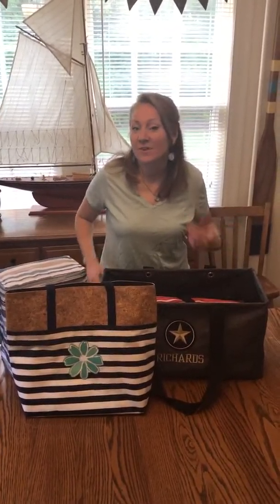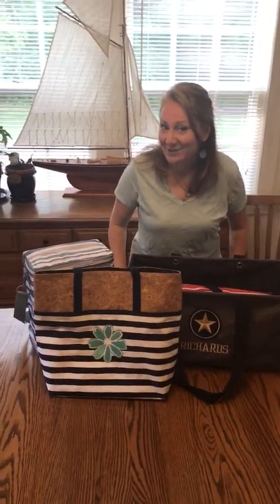Hey everybody, this is Katie Richards. Welcome to today's edition of Oh The Places You'll Go. Is anyone going to the park this summer or to cookouts or barbecues? I want to share with you some 31 organizing solutions that will help keep you organized as you're heading out to those cookouts this summer. Today's edition is Oh The Places You'll Go to the cookouts or to the park.